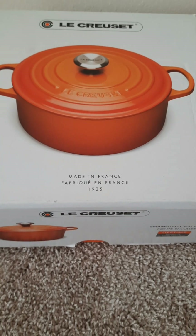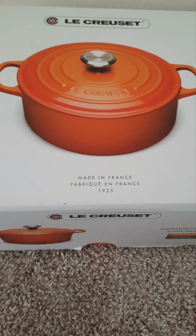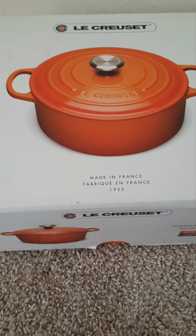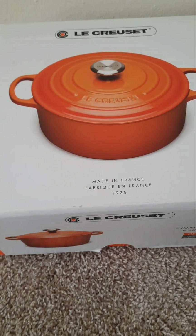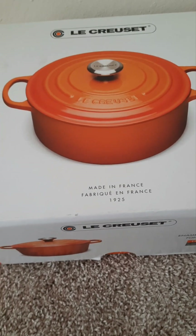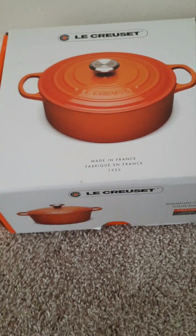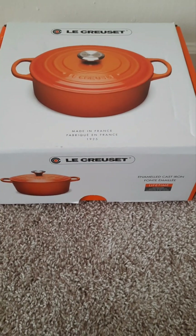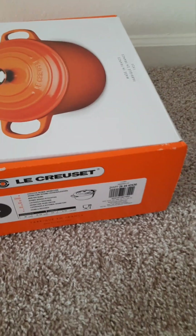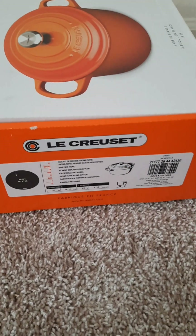Hi guys, long time — I'm back today just to share some of the things I've been up to. I've developed an obsession with a couple of things, and Le Creuset cookware has been one of those things. I've been collecting this brand for about three years and haven't used any of it, but I'm collecting nonetheless.